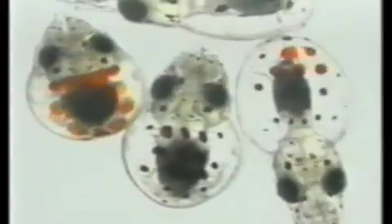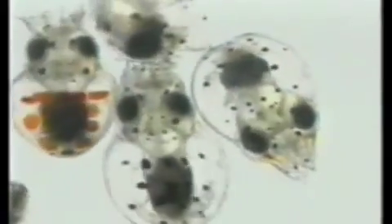At birth, the paralarvi have between 65 and 80 chromatophores. In the adult stage, they display millions. Under normal conditions, they are small in size and dark in colour. When the paralarvi are confronted with a stressful situation or the attack of a prey, however, the chromatophores dilate considerably and acquire a reddish tone.